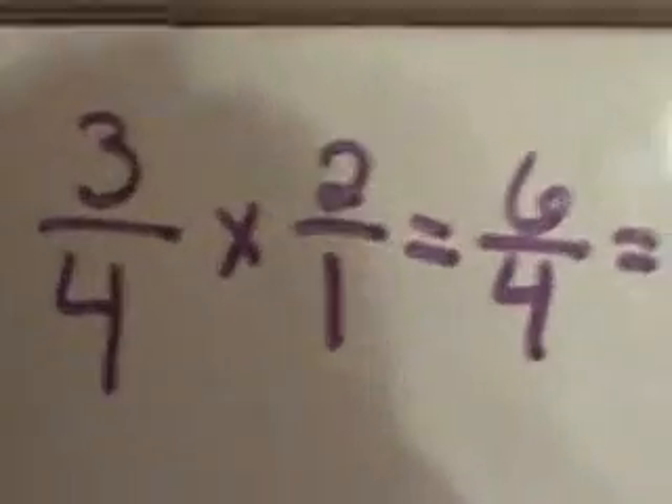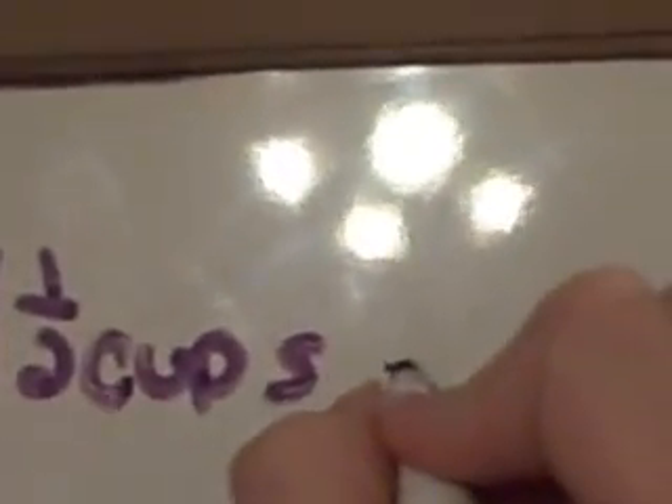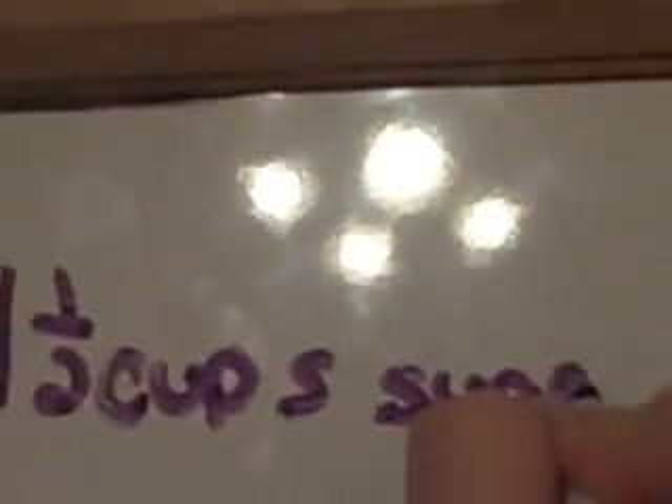One and one half. So we have to have one and one half cups of granulated sugar for our first ingredient.